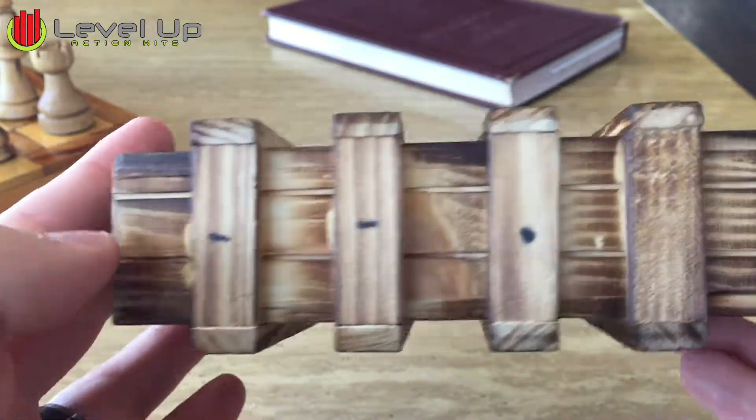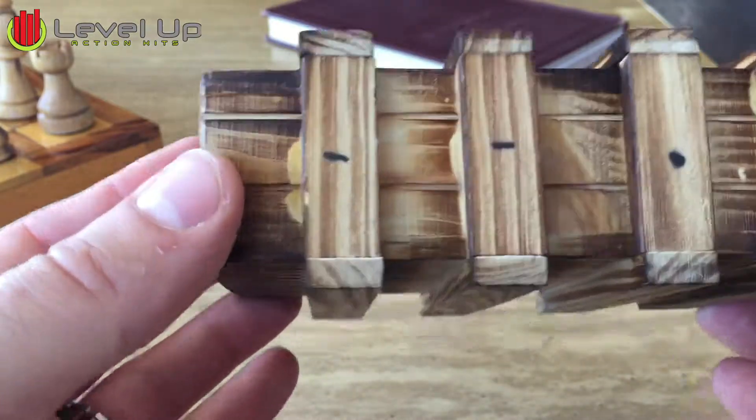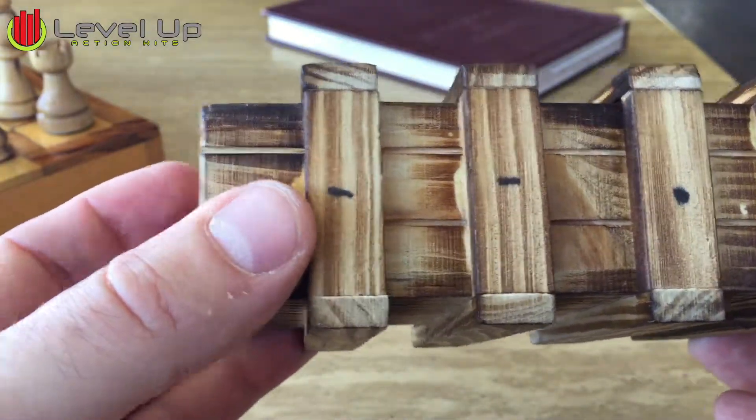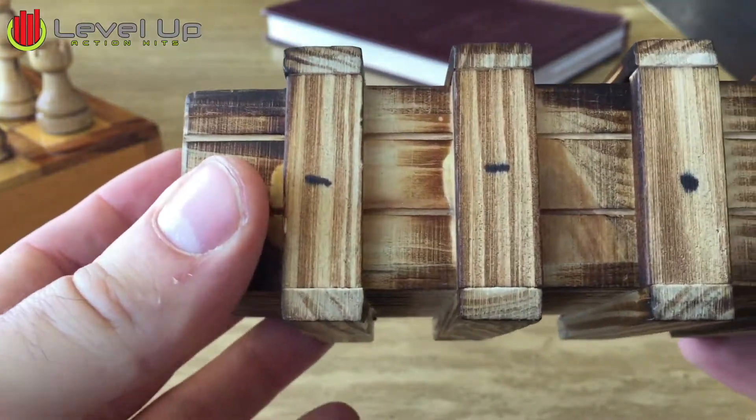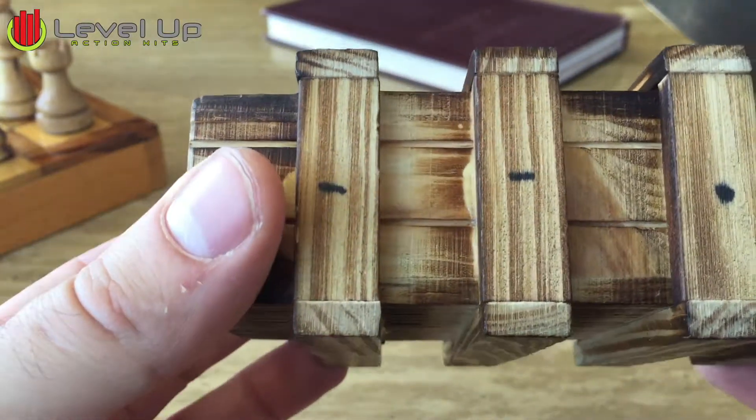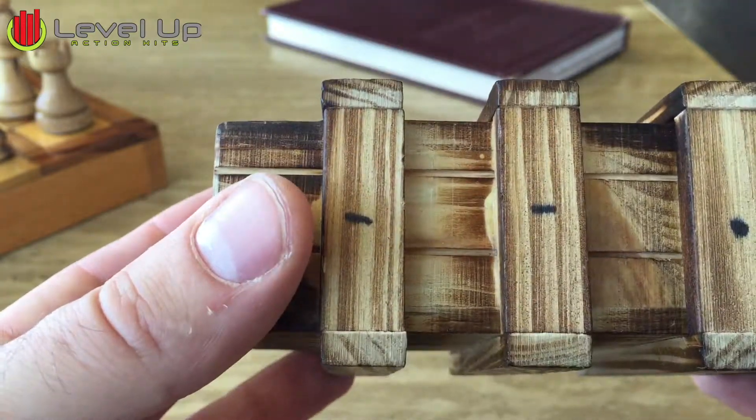So that is how you go ahead and open the wooden box. Again, when you first get it, open it probably not even a few but like a dozen times — 10 to 12 times — just to loosen it up a little bit, and it makes it much easier to open.